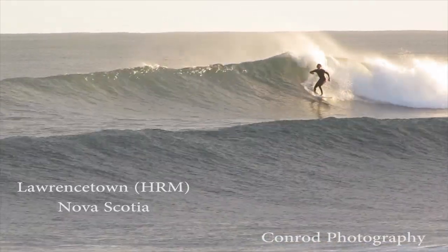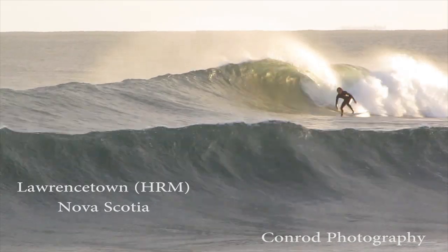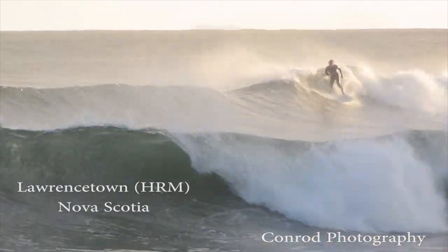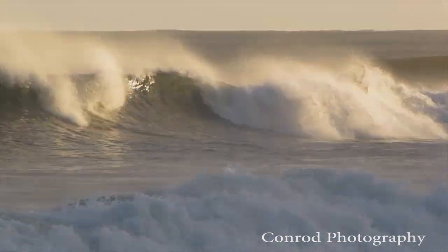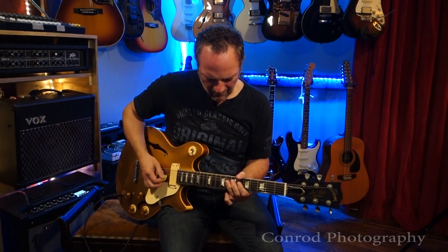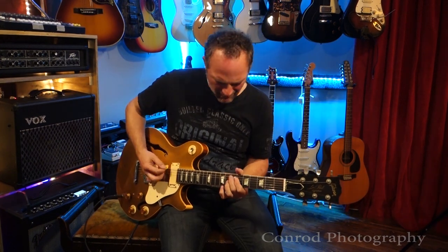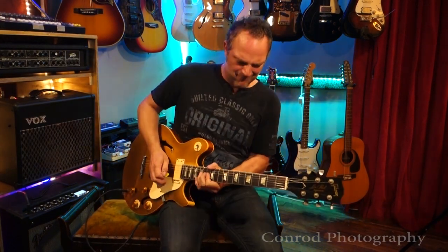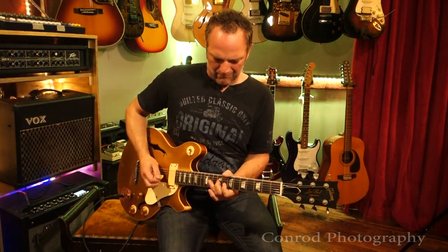In the Studio With is recorded at Conrad Photography in beautiful Lawrenstown, Nova Scotia. Hi, my name is Paul Lamb and this is my mid-70s Gibson Les Paul Signature Gold Top Guitar.